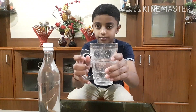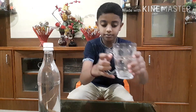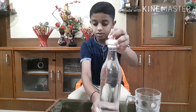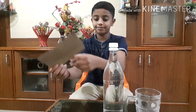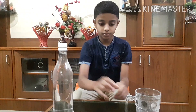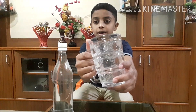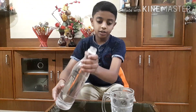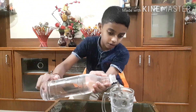water and cardboard. First, you have to take the glass cup. Next, you have to pour water until it becomes full.